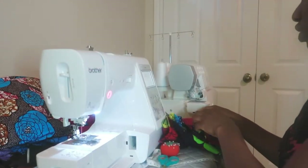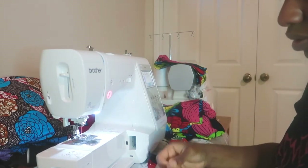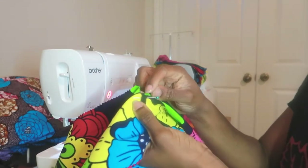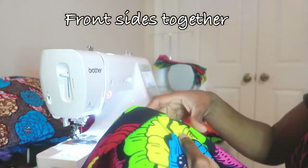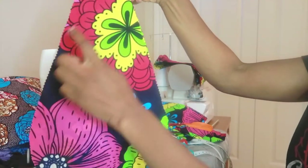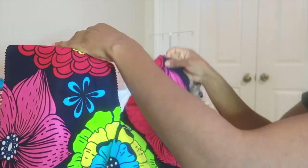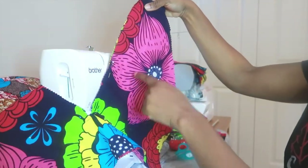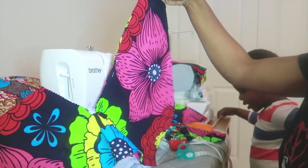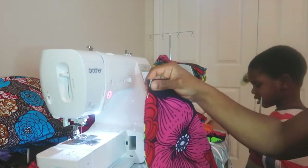First things first, you want to get your two front pieces — the front piece and the facing. Then you want to pin them together at the V-neck point, the lowest point. Make sure it matches up — I pinned one side and then the other side. Then I'm going to sew along those lines. For the V-neck I'm going to sew with a quarter-inch allowance, and for the sides a one-inch allowance.